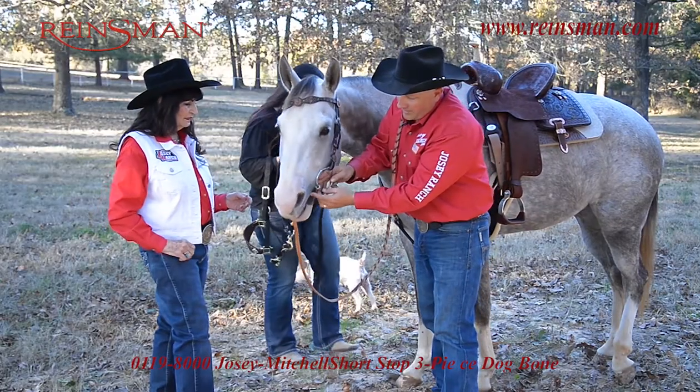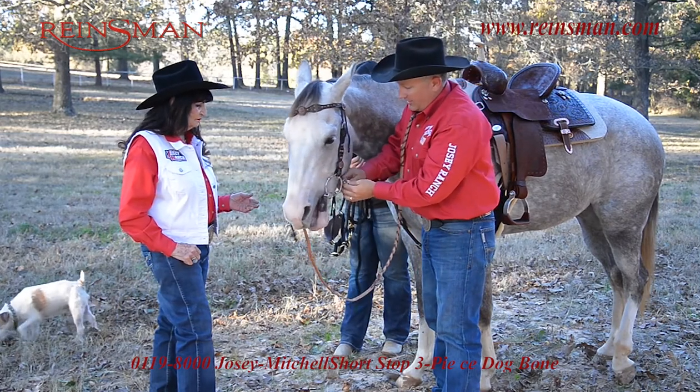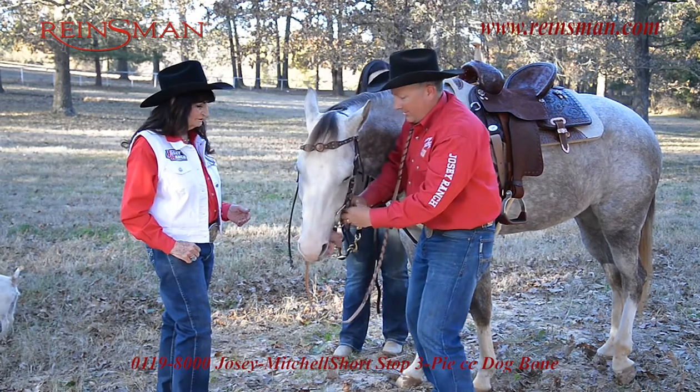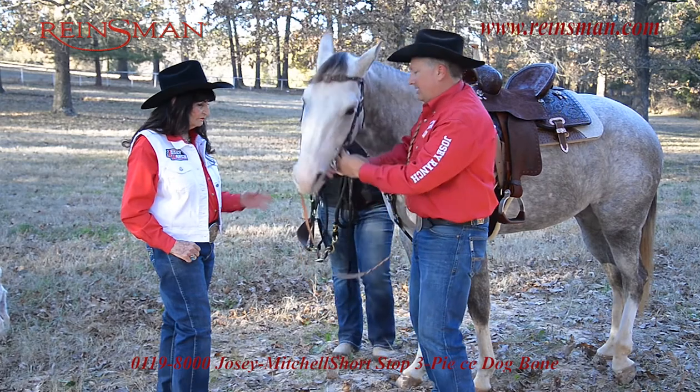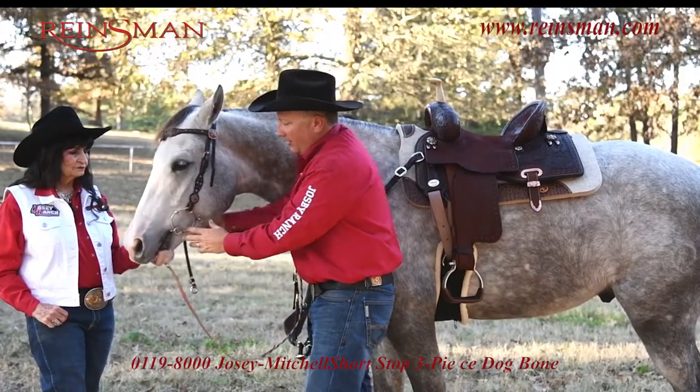What I'm looking for is I want to be able to get his mouth to be flush to the bit on the curb chain. I want to be able to get a couple of fingers between the chin and the chain — that way I can have a little bit of movement.